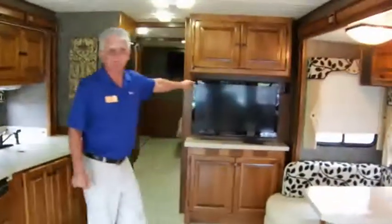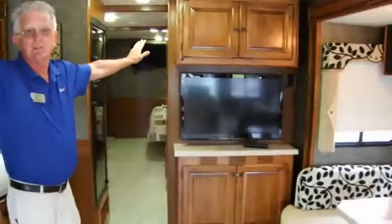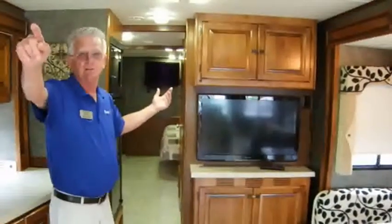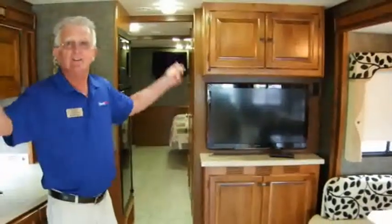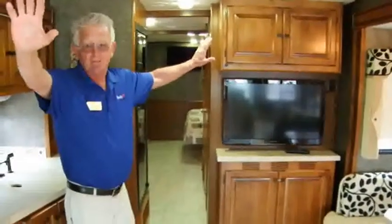Up here in the front we have the big optional TV. Moving through here, this is the standard TV. Some folks like to watch a little TV riding down the highway. This one is covered up when the slide comes in, so that TV's not. Plus, if you live in Alabama and Auburn and Alabama aren't playing each other, you can watch them both — and I know in Alabama that's a plus.